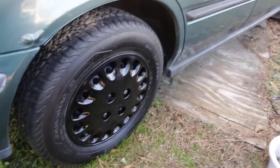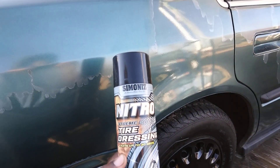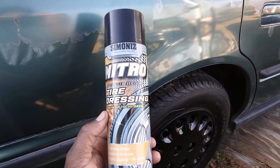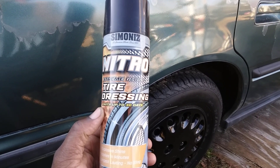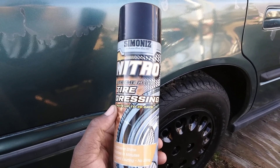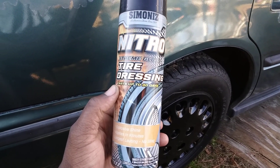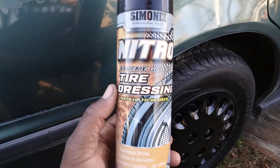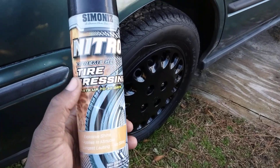I'll show you guys what it looks like on this tire. Now when I use aerosol dressings like this, I actually wipe mine in, because when you spray these it can be kind of greasy. They do last a while, but if you don't wipe it in, grass and dust and all that stuff just sticks right into it. So you're gonna want to wipe these type of dressings in.